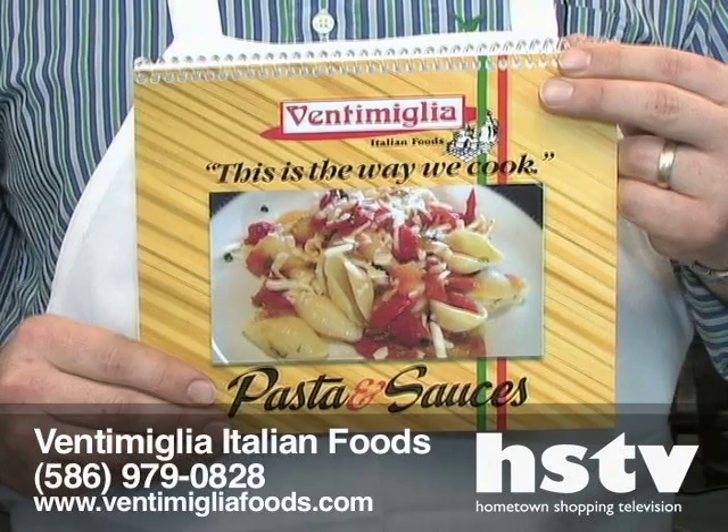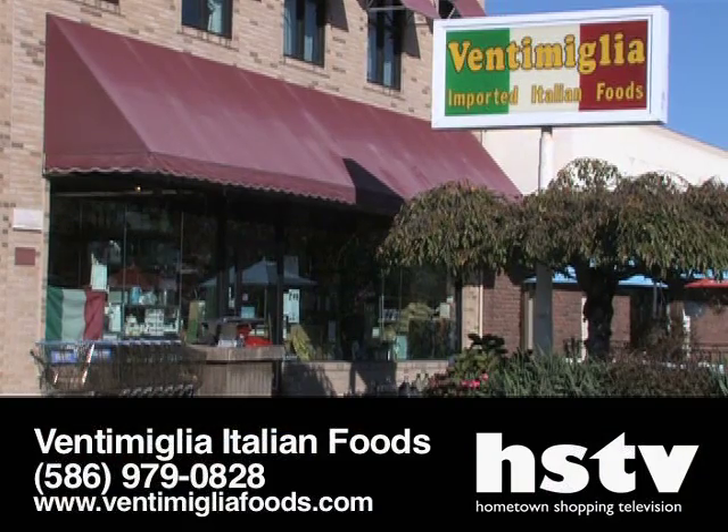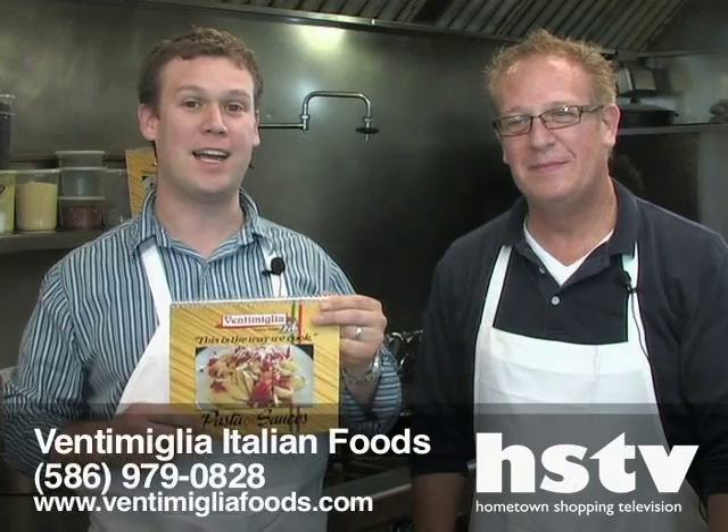Hi, I'm Tony Ventimiglia and this is my son Vic. Hello. We're here to talk about our cookbook today, which you can come into the store and buy it here, or it's available online at VentimigliaFoods.com.